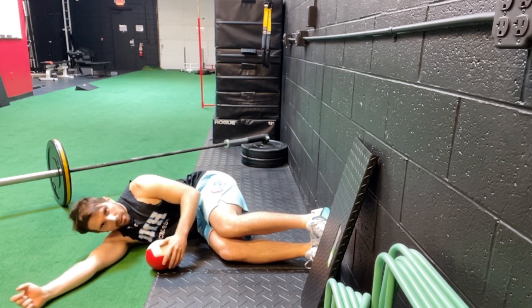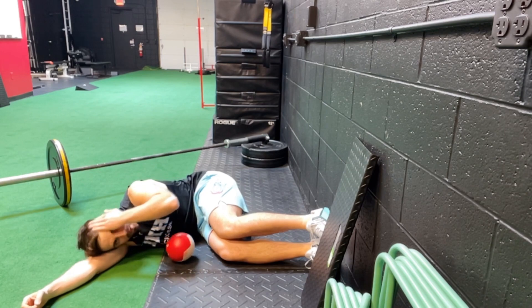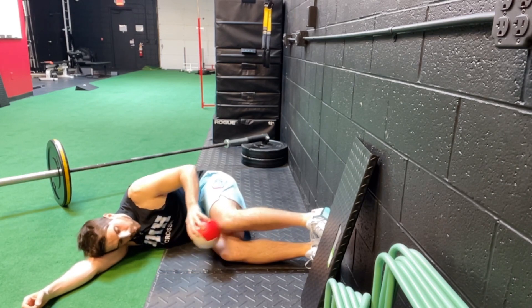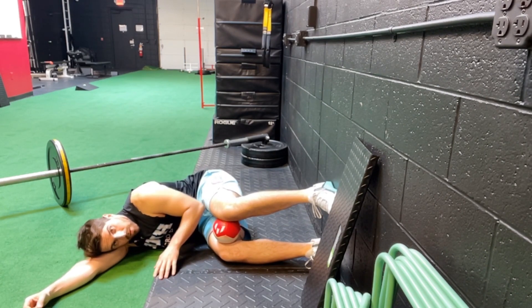My torso — I don't want to be leaning back like that. I want to kind of curl forward, and I'm just going to rest my head on my arm. I'm going to put the ball between my knees, so now there's separation between my left foot and my right foot.